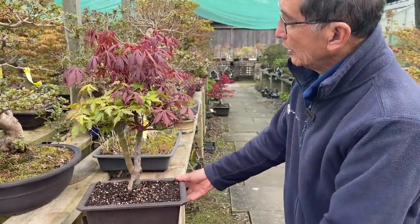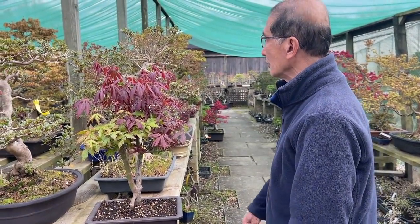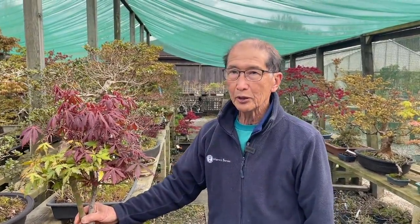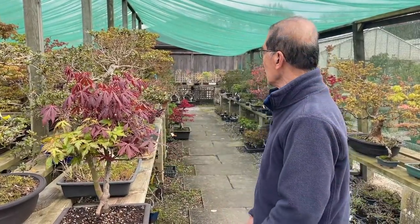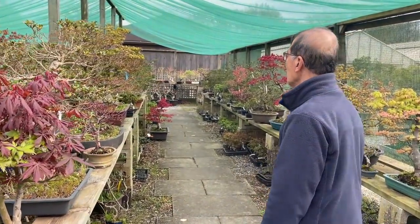It looks rather nice, but it shouldn't really be allowed to grow there unless you want to grow it as a novelty. This begs the question: what happens when you have trees with two different colored leaves? Many people are confused by this, so let me give you a good example.